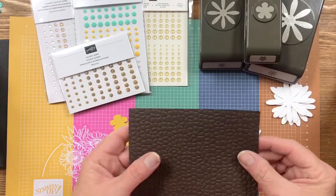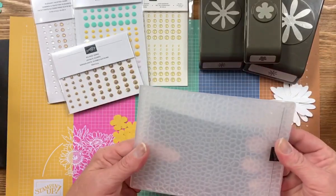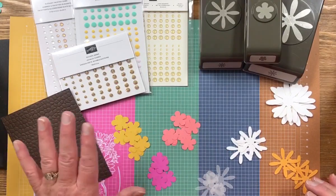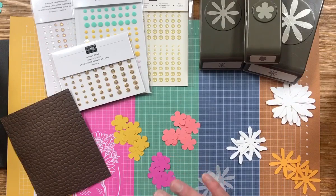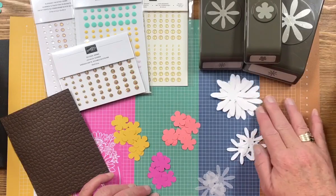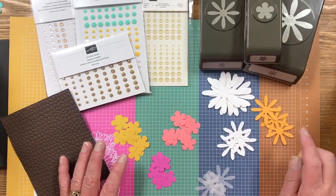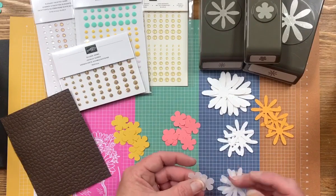To get started, I pre-embossed a piece of Early Espresso cardstock with my Hammered embossing folder, which is a great embossing folder. I also pre-punched some flowers in Flirty Flamingo, Bumble Bee, and Magenta Madness with my Small Bloom Punch. I used my Daisy and my Medium Daisy Punch to punch some flowers in Whisper White thick cardstock and Mango Melody. I also cut just a couple of vellum pieces because I want you to see what you can do with vellum as well.